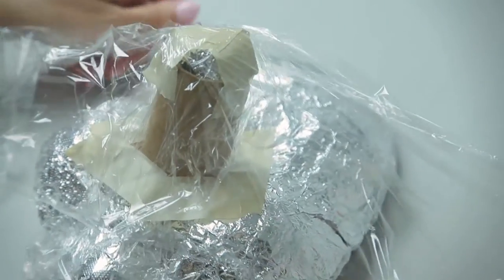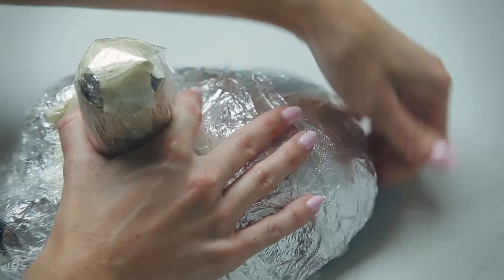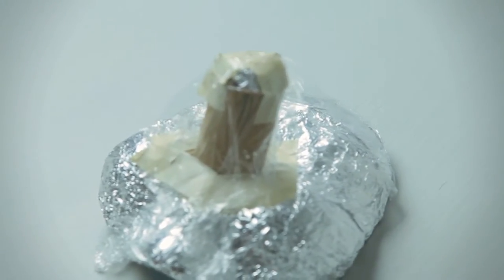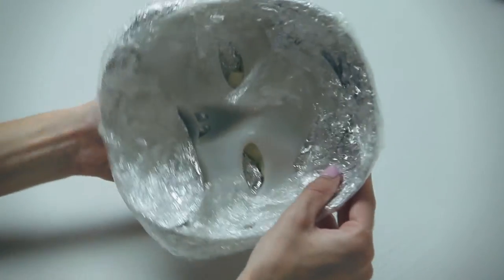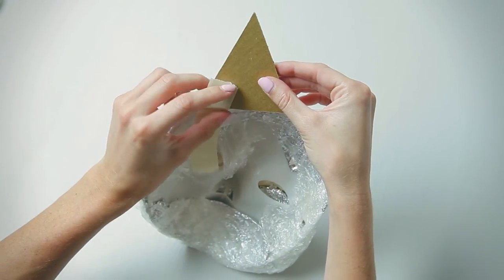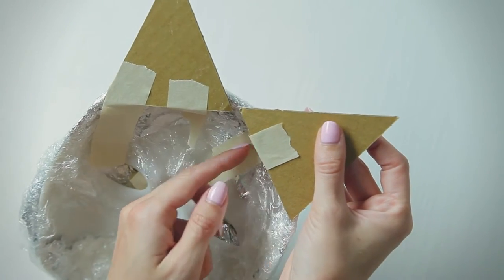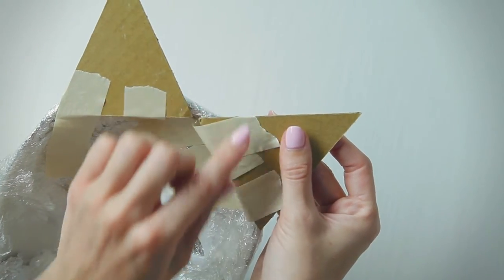Cover the mold with plastic wrap. The plastic wrap will keep your mask from sticking to the mold when it dries, so make sure you cover the entire thing. Flip your mold over and tape the cardboard ears in place. The cardboard ears will stay inside of the completed mask, so you don't need to cover them with saran wrap.